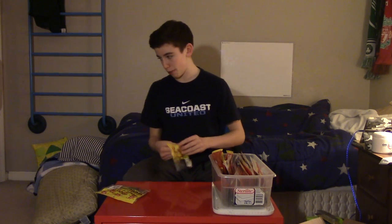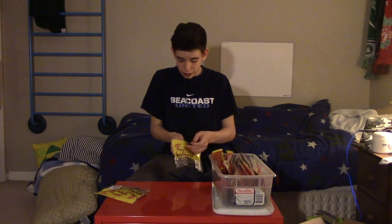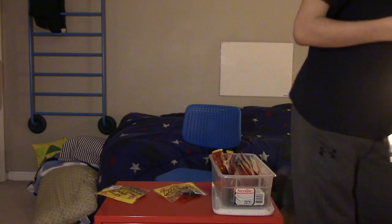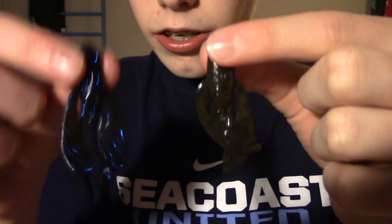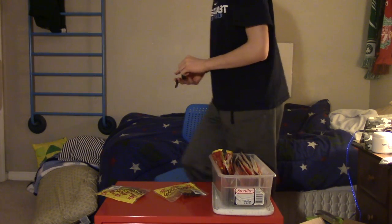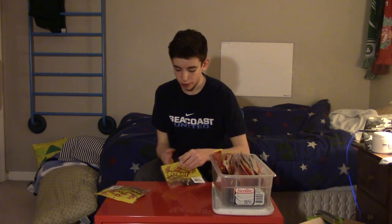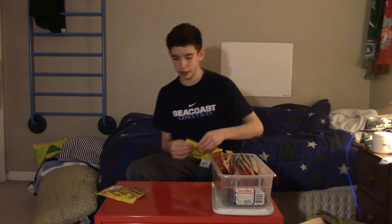Next we got the Net Bait Tiny Package Chunk in Toledo Special. I really like this color — it has two sides to it. One side is green pumpkin and the other is black and blue. So it's going to be great on jig trailers because the main colors you use are black and blue and green pumpkin for jigs. I just really like the colors on that.